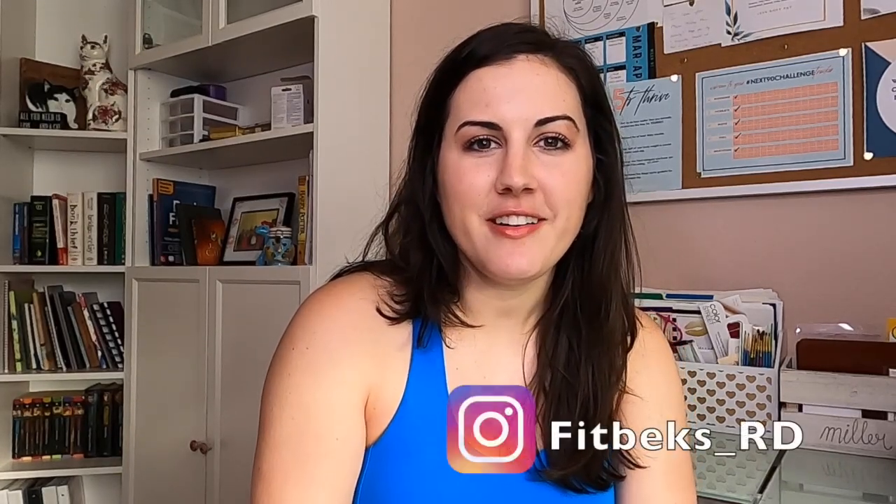Welcome back to my channel. My name is Rebecca Miller, I'm a registered dietitian, and I'm taking you through a full day of eating, meal prepping, and all sorts of stuff so you can see a day in the life of what a dietitian eats — including what a dietitian makes her husband eat. We've been under quarantine with the coronavirus, and nutrition and routines are a little different, so I wanted to show you a day in the life of working from home.